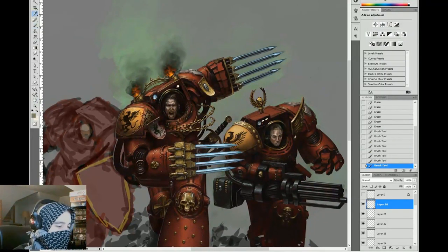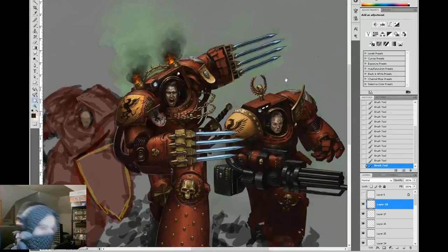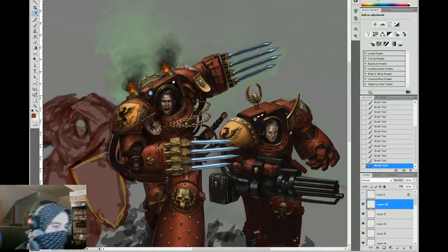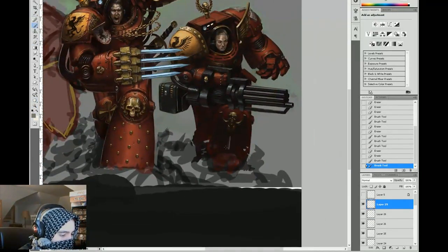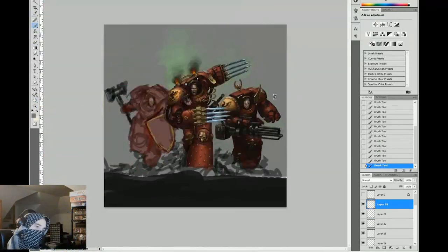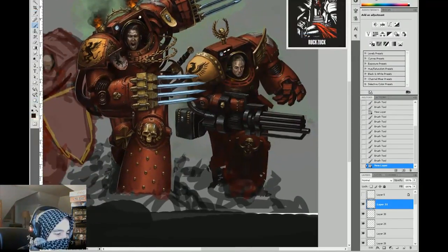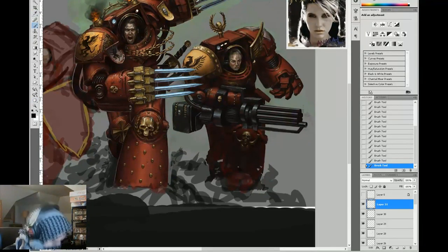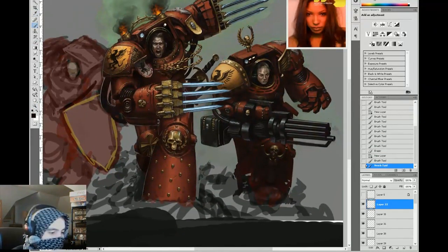I chose a pretty simple foreground — just the earth they were charging on, like a gray slate type of deal. Here I'm doing this winged skull motif common to space marines. I always keep a skull on my desk for reference just in case I need to review it.